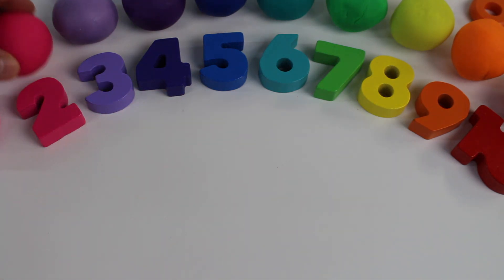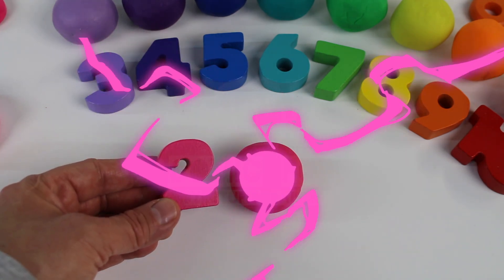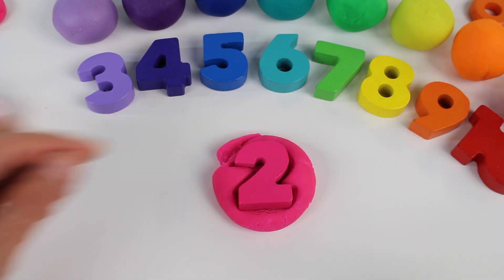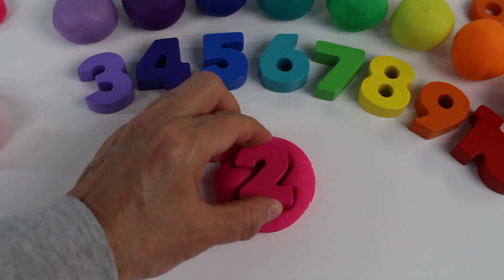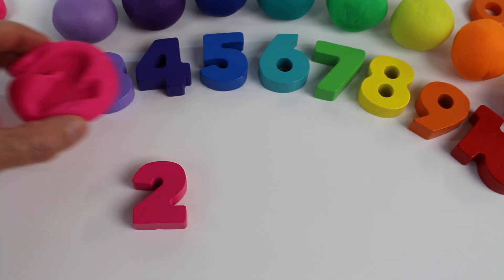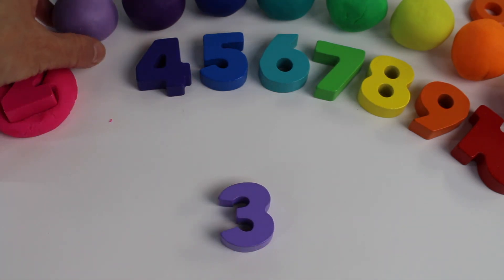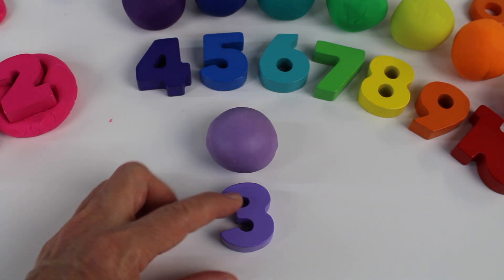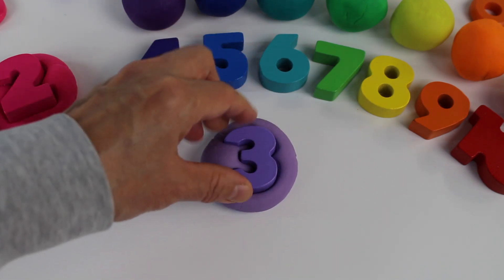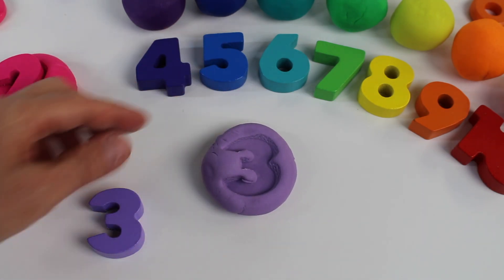Now let's take the dark pink ball. We have the number 2. Let's squish it into the dough and see what happens. Oh, look — number 2! Now let's take the next color. It's mauve or light purple. Number 3. Let's squish it into the ball. Number 3.